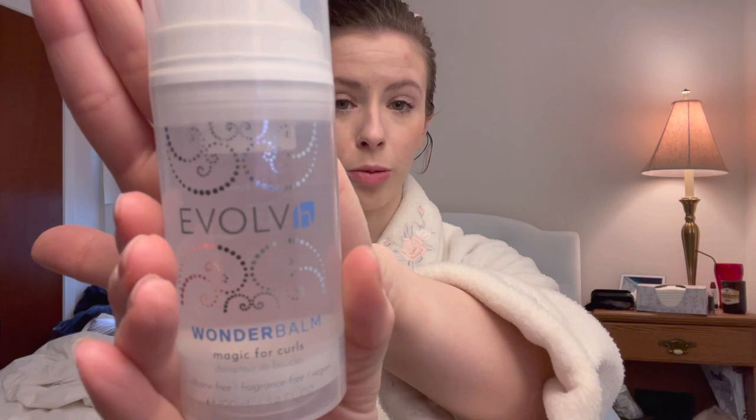I hope you like my old lady robe — I got it at a big box store when I was about 15 and I love it, it's so cozy. So I went ahead and prepped my hair for styling with just one tiny pump of Evolve Wonder Balm, a newer product to me that I've been experimenting with a little bit. It's fantastic for detangling, it adds tons of moisture and shine, and I'm really excited to see how this pairs with the other products I'm using today.